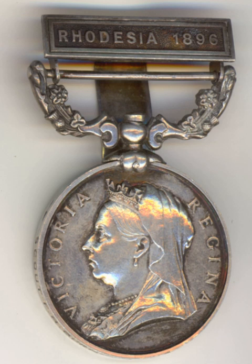The British South Africa Company Medal. In 1896, Queen Victoria sanctioned the issue by the British South Africa Company of a medal to troops who had been engaged in the First Matabele War. In 1897, the award was extended to those engaged in the two campaigns of the Second Matabele War, namely Rhodesia and Mashonaland.